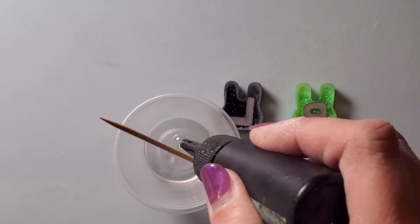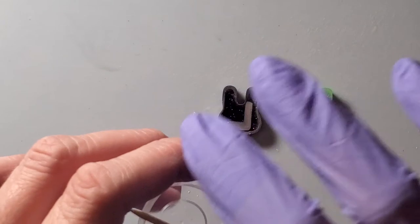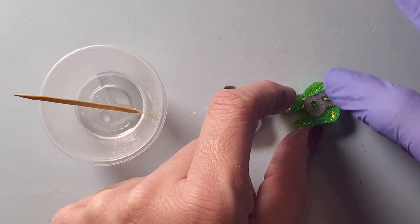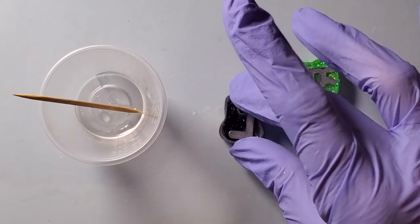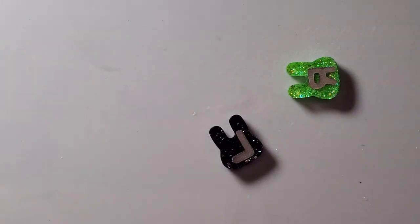For this I'm just going to put a little bit of resin in my cup, put a glove on, get a little bit on my finger, and just rub it around to catch where I sanded. Now if you do clean it with alcohol, just be very careful because alcohol does dull UV resin. If anything, you can use some water and wipe it off. This just gets rid of the dull part, and then I'll go ahead and cure that.